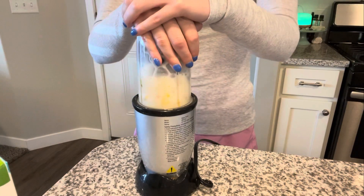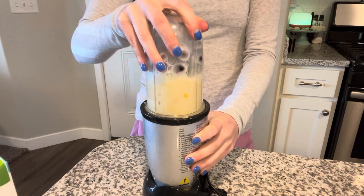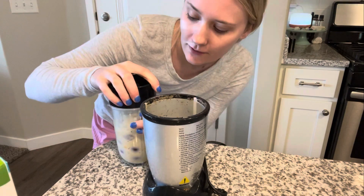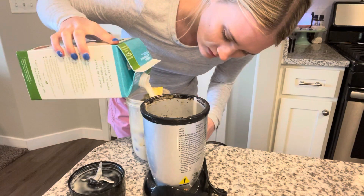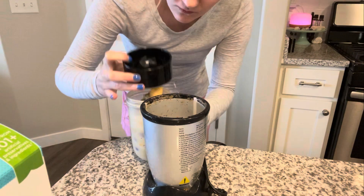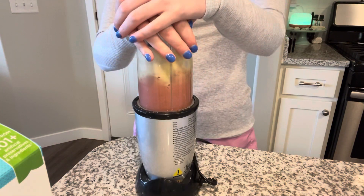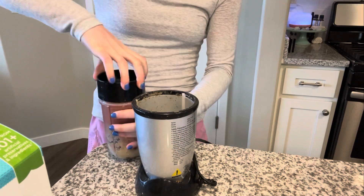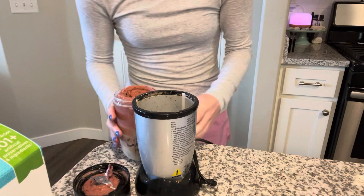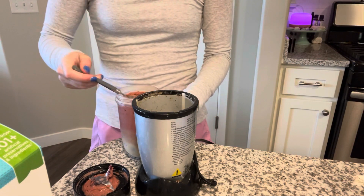I think I need a little bit more almond milk. Well, that didn't work very well. I think I might need to add more almond milk. Maybe it's just too frozen for this blender — maybe this blender is a little weak. So far that looks pretty good, but I need to grab a spoon. Wow, that was fun.